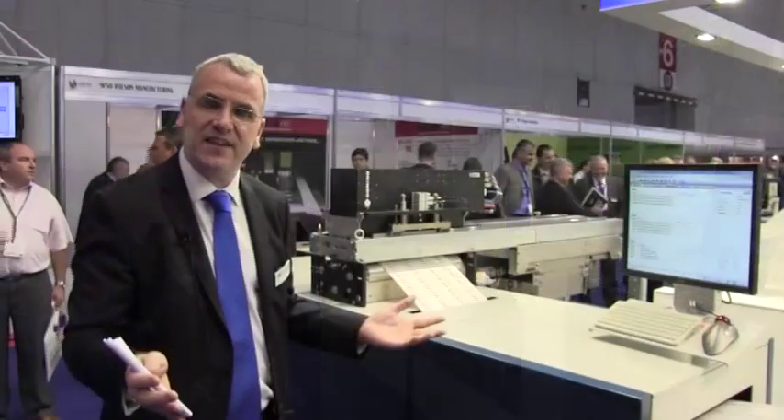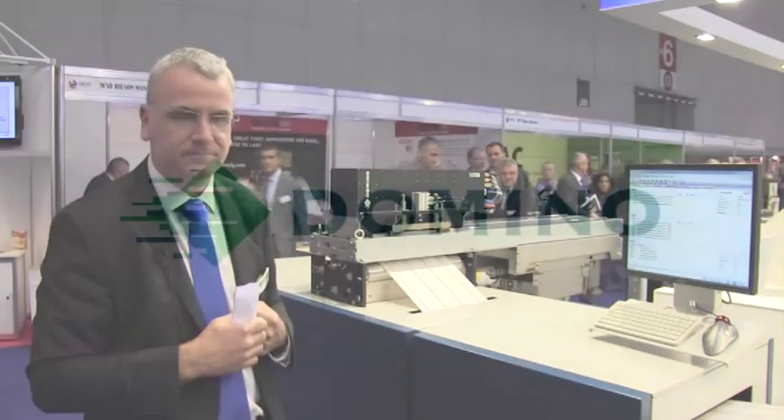So that's the K600i. The new version at this show runs at high speed — double the speed of the existing version. Really excited to be showing at this show. Thank you very much.